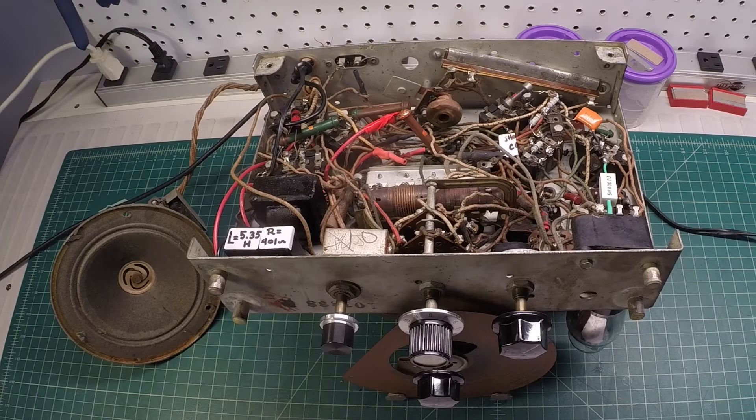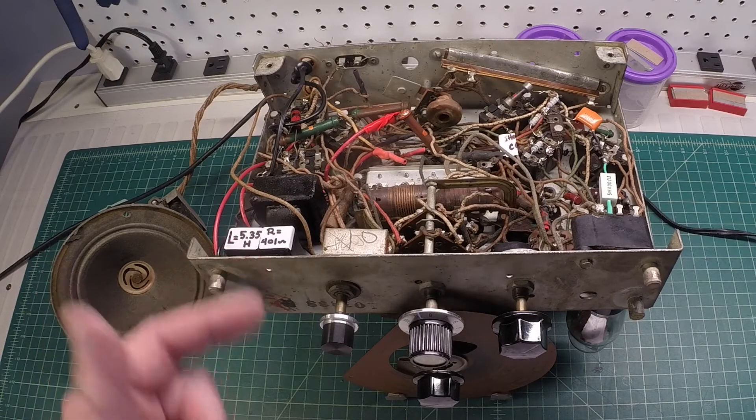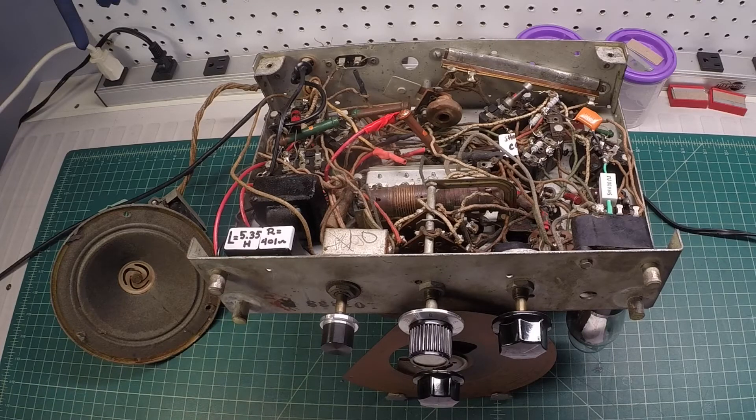Let me go through some of the components here that were defective — and I'm sure there's many more. This was just a quick repair to get the radio to play. It needs to be completely recapped and all the out-of-tolerance resistors need to be replaced as well. I've already swapped out about four just in quick order to make the radio play.